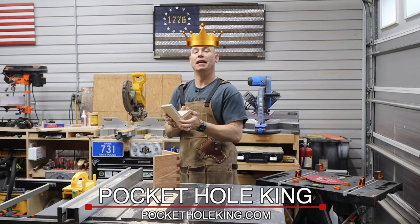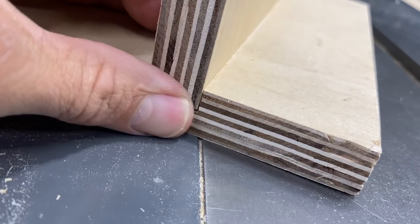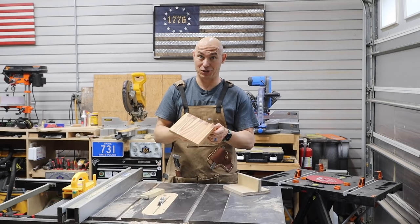I want to be able to start — I know I'm the pocket hole king — however, we've got to be able to upper our game a little bit, and this is part of that. So dados that fit perfectly and are more structurally sound, and they just look better. I also wanted to be able to make box joints, and while this isn't perfect, this was my third attempt and it is dang close and it looks good.